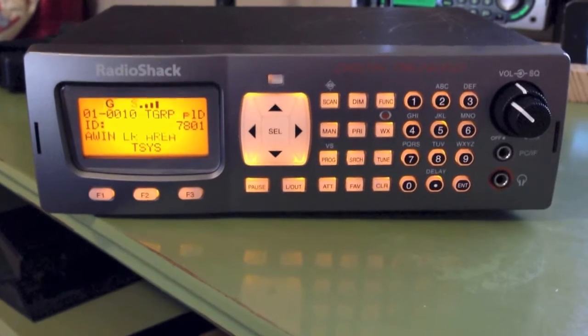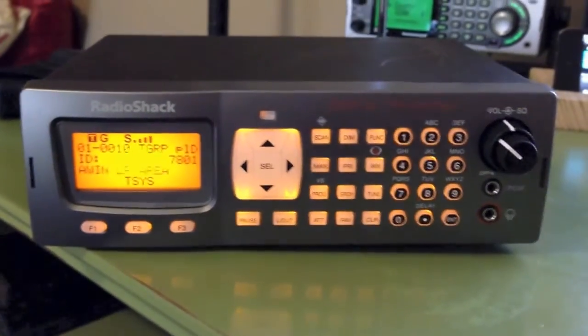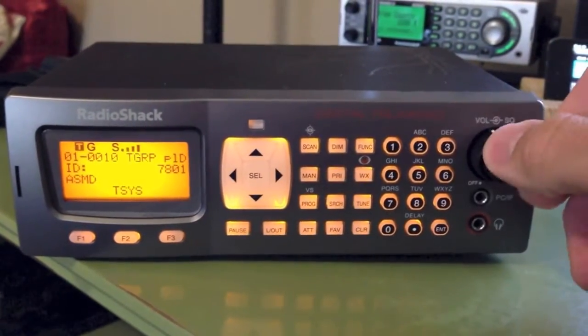This is the Radio Shack Pro-197 Digital Trunking Scanner. I'm going to show you quickly how to program this thing.